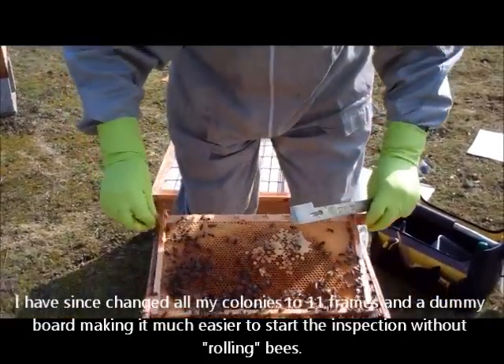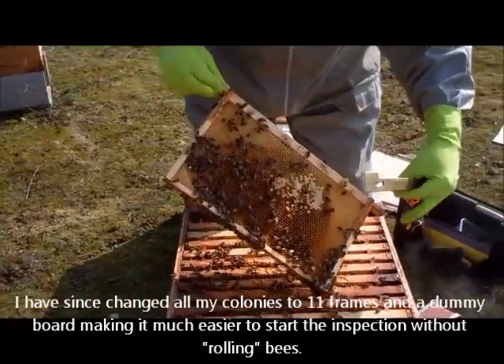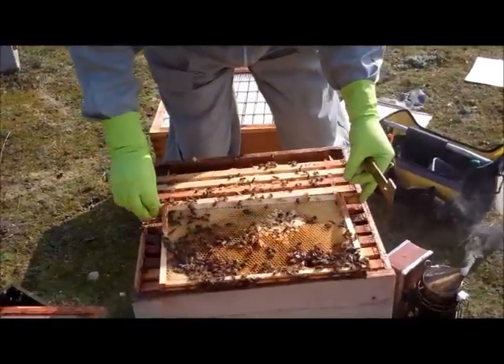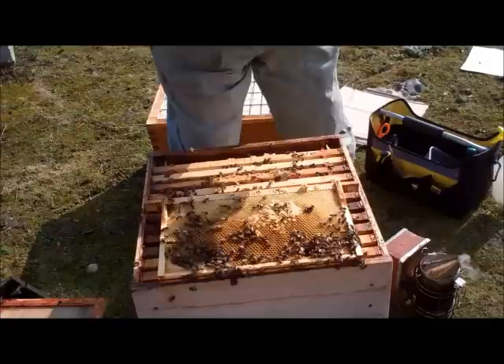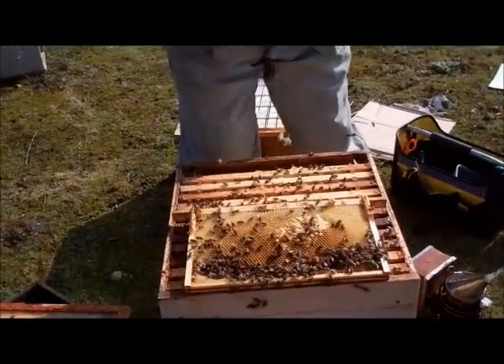And that's our first frame, which we'll just lay on top of the bees just to cover the frames that are exposed. And now I switch to a more traditional hive tool.